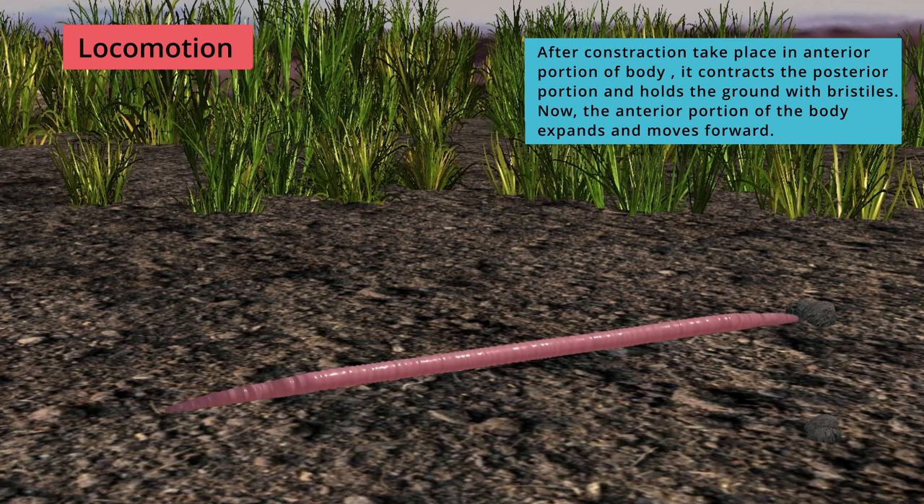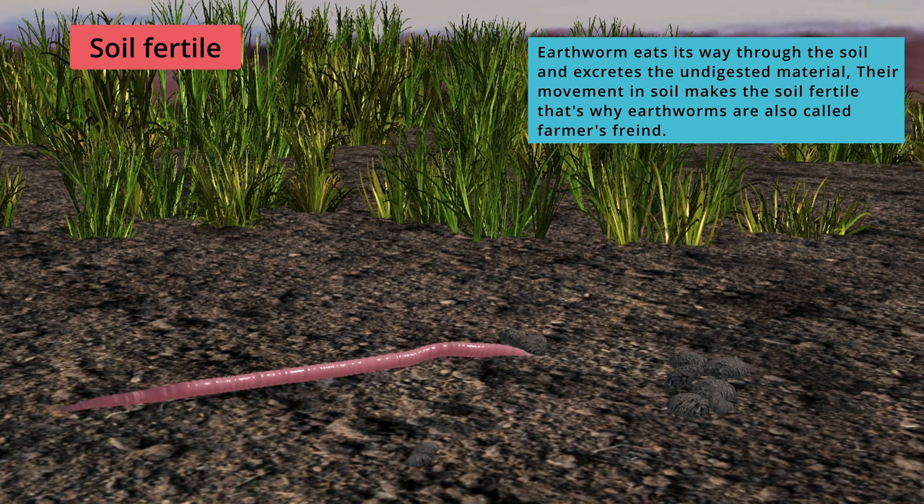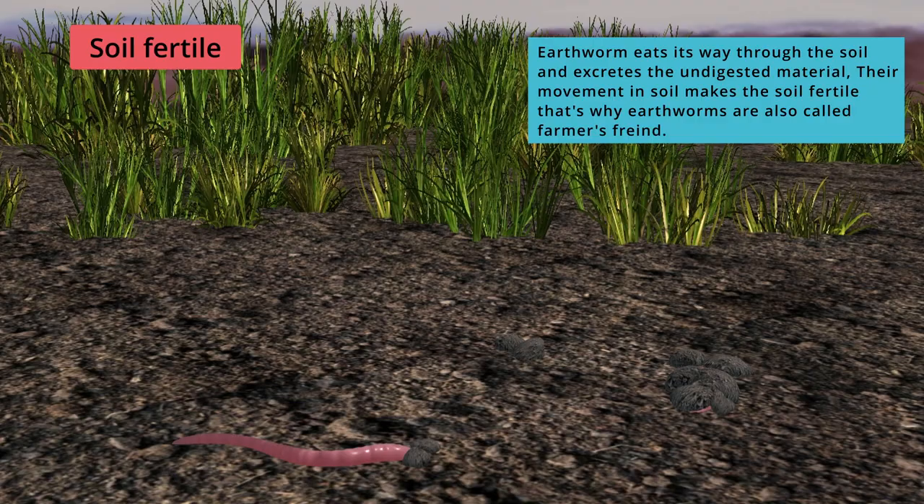The earthworm eats its way through the soil and excretes the undigested material. Their movement in the soil makes the soil fertile. That is why earthworms are also called farmers' friends.